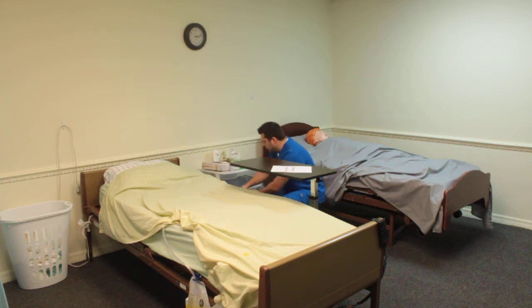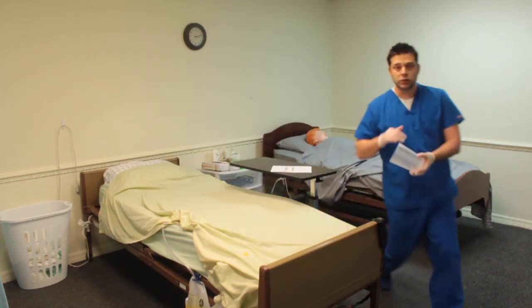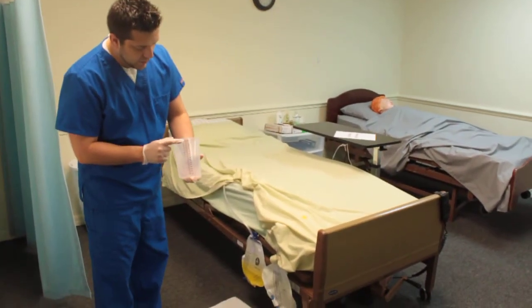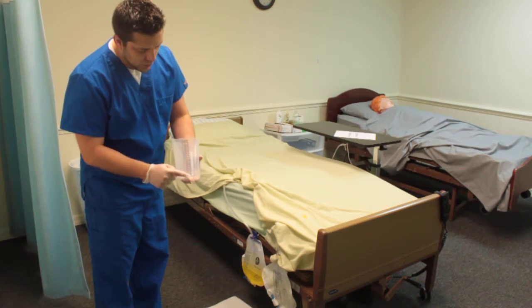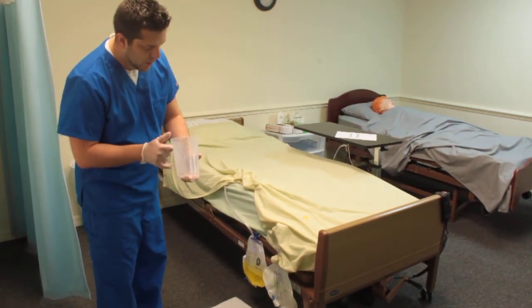Let me go ahead and get my graduate. The graduate is going to have measurements on it — ounces and cc's — so you want to make sure that you're paying attention to the cc's, the bigger numbers. Don't worry about ounces.